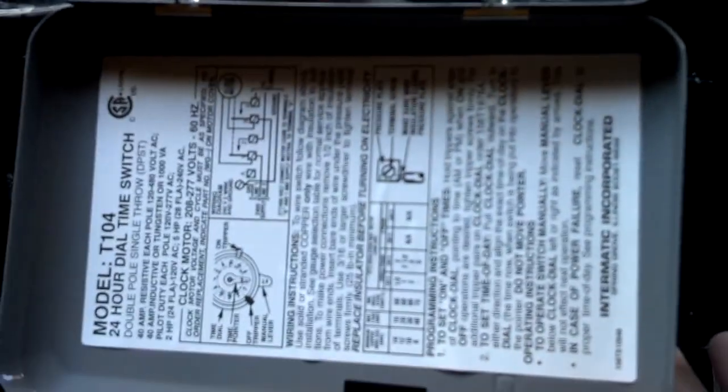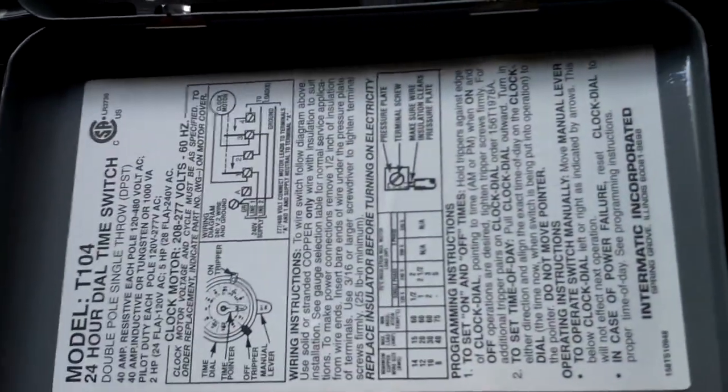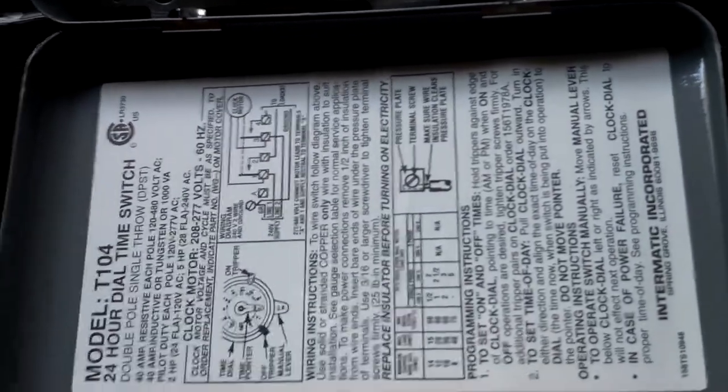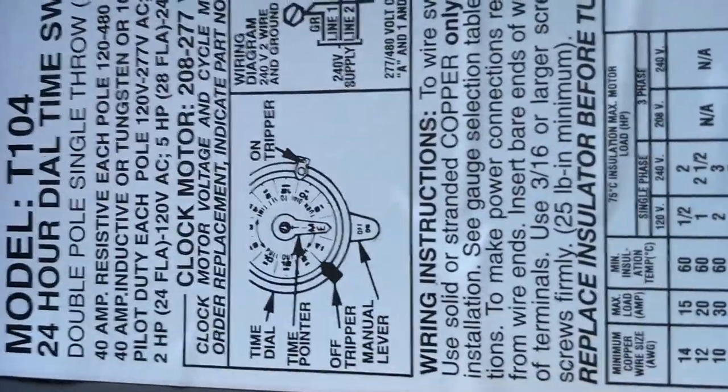Alright everybody, this is going to be on my phone so please forgive the jittery and the background noise — I'm in the garage and the puppy's in here. This is a 24-hour dial time switch, model T104. It's a double pole single throw switch. Here's the picture on the timer, and here's how you wire it.